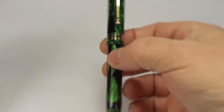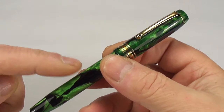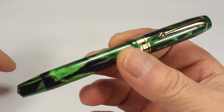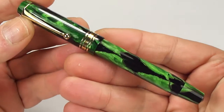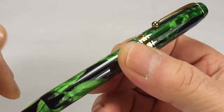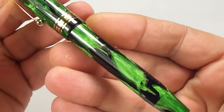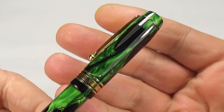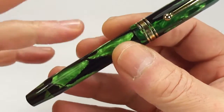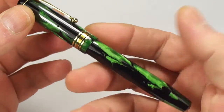Hi guys, Steph here. Today we've got for you a rather gorgeous and rather unknown beautiful fountain pen. Look at that beautiful colour — it actually looks even nicer than it does on this particular video. It's this lovely green and black marbling or swirls, and it's got this sort of shimmer to the colour as well. Absolutely beautiful.